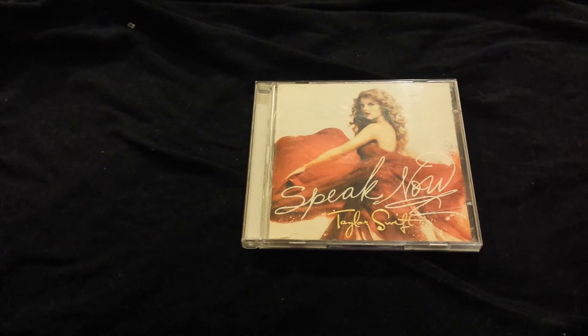Hey guys, so for this video I'll be unboxing Taylor Swift's third studio album, Speak Now.